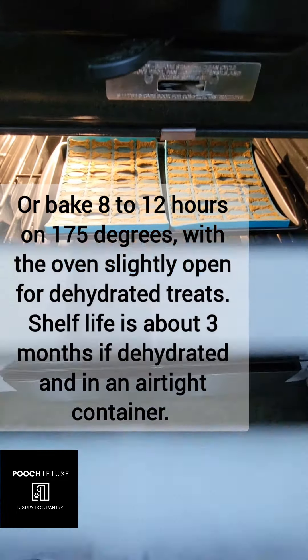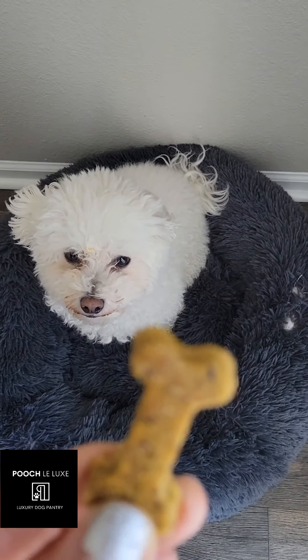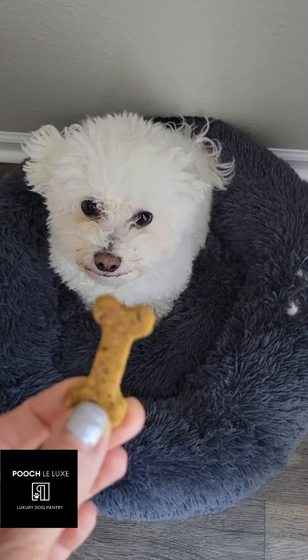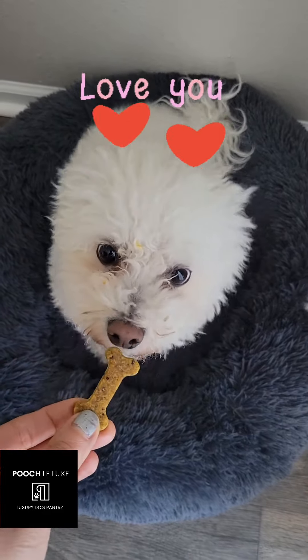Store these in an airtight container. For dehydrated treats, they will last you three months on the counter. For baked, one week. And he loves his treats.